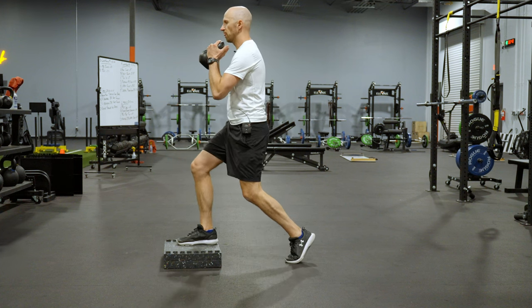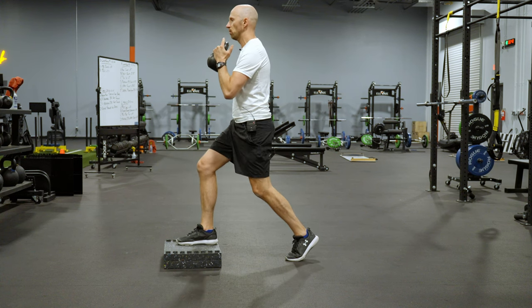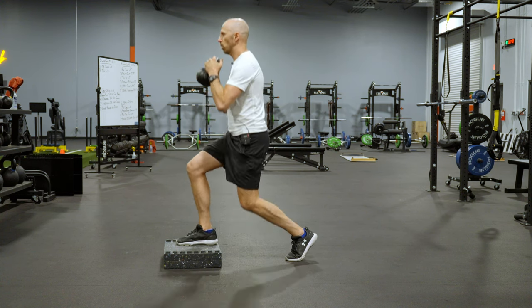From here, what you're going to do is let go of the kettlebell, drop down quickly and catch it. Make sure you stick the landing for about two to three count before moving on to the next one.